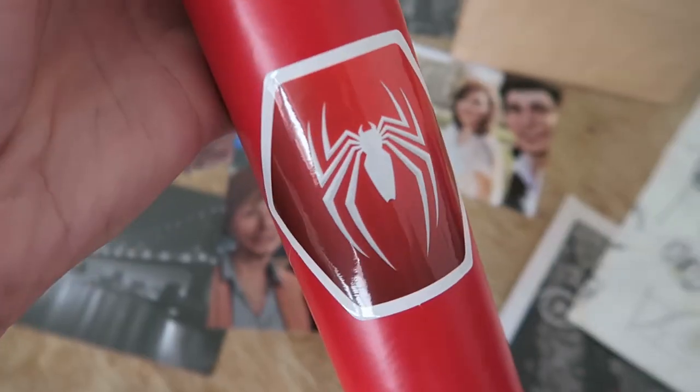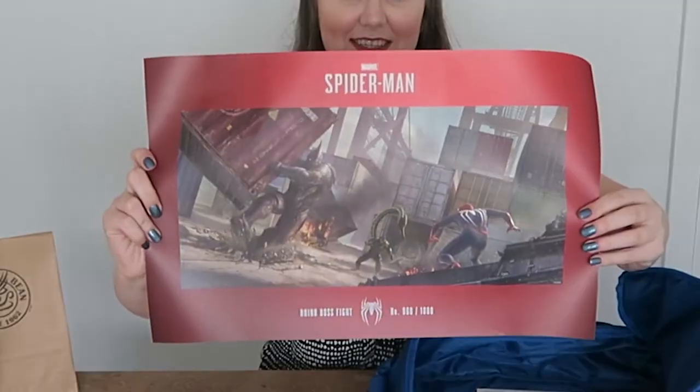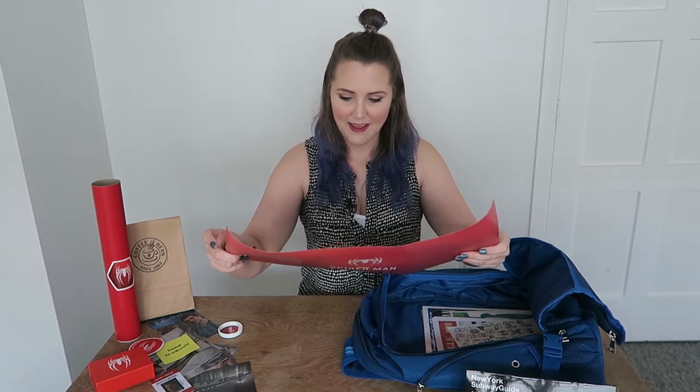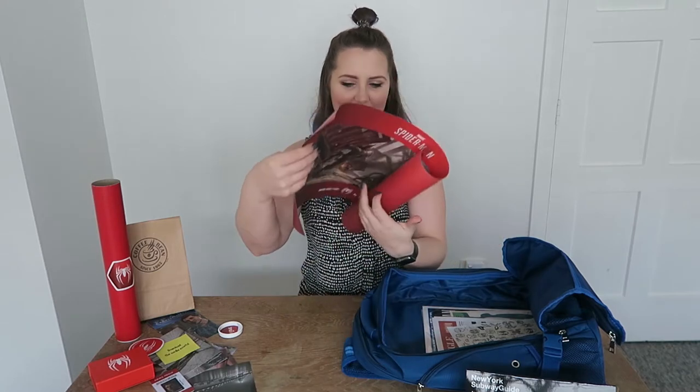Next up is a poster tube with the Spider-Man logo on the top and Spider-Man motif on the front. Let's open her up. Oh wow, that's so pretty. It's this on one side, Spider-Man on the other. So on the other side it says Rhino Boss Fight, number 960 out of a thousand. Oh my goodness, that's so cool — how sick that artwork is. It's like a really nice matte paper stock. It was a beautiful brand — just stunning.